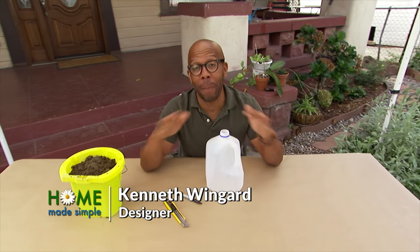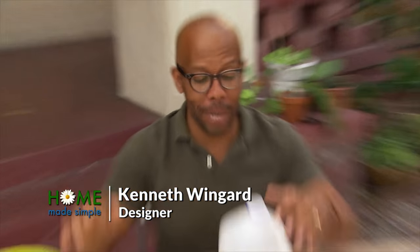One thing I'm always doing is losing my garden trowels all over the flower bed. So here's a little tip so you'll never be without one again.